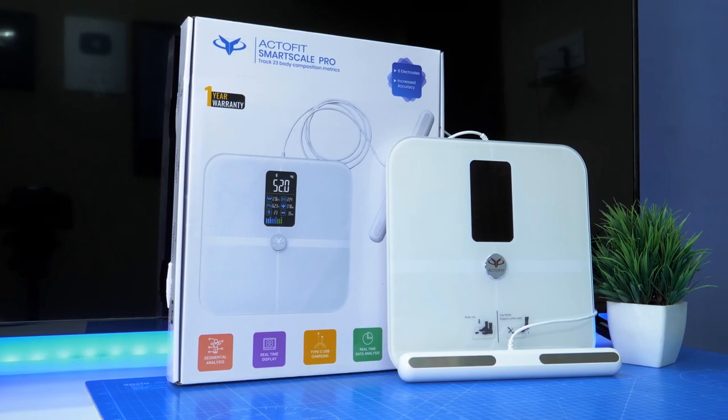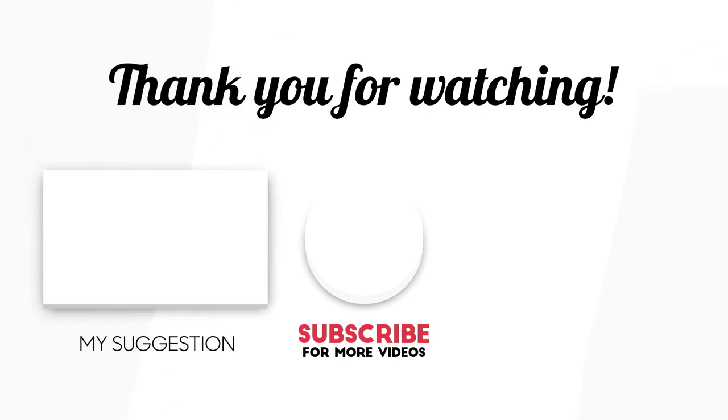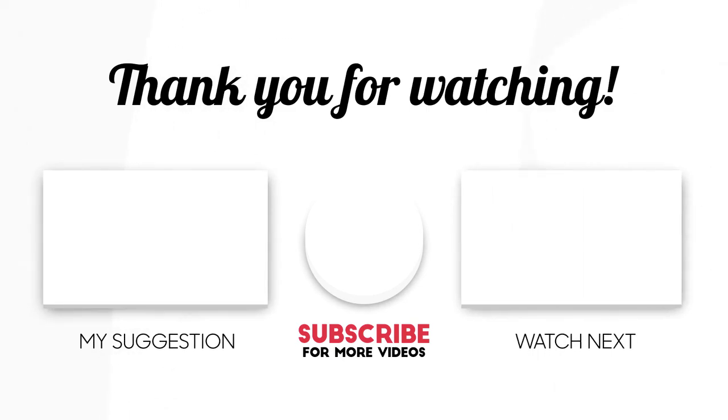If you want to purchase, you can use the link in the description. If you like this video, you can share this video. I'm John Santos from Tamil2day Tech. If you like this video, please share it.